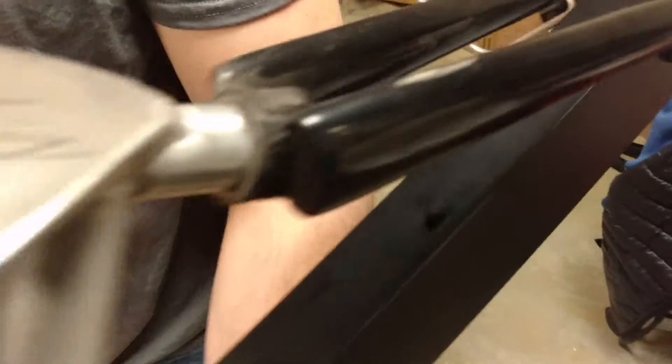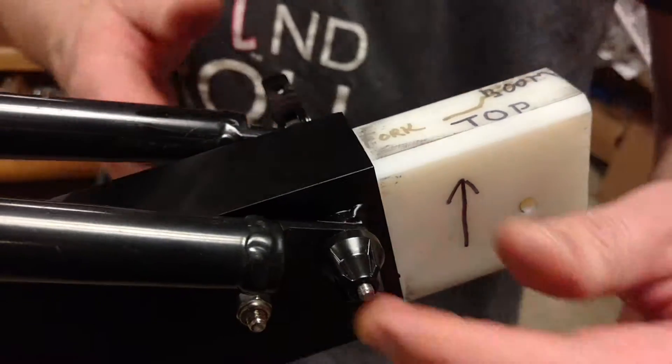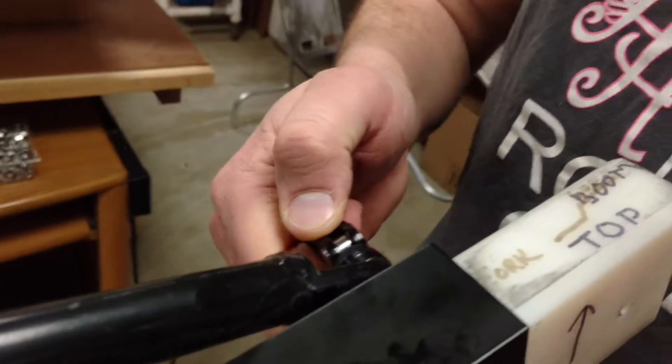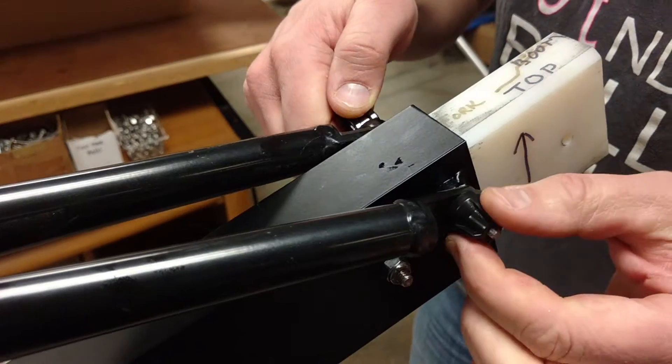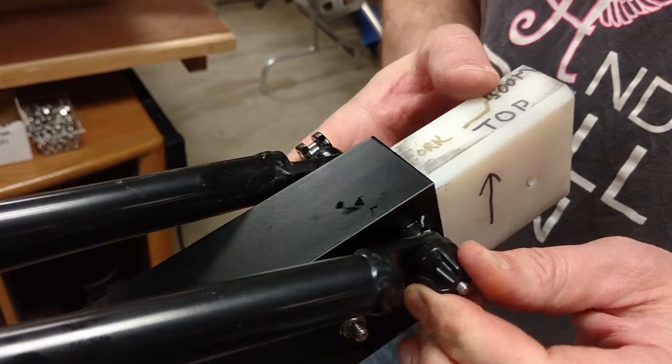Go back to the front and tighten the quick-release skewer so that you feel pressure when you lock the pin. I went too far with that nut, so I'm going to back off — you may have to play with it slightly. It's just like a bike quick-release skewer, but you should have some resistance when you lock it down.